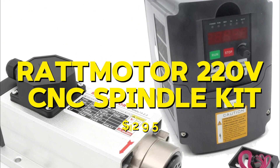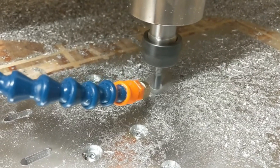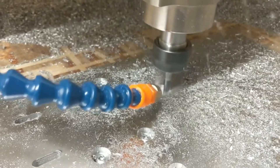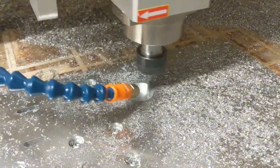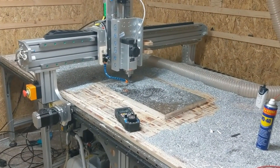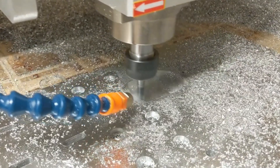Next, we have the RATMOTOR 220V CNC Spindle Motor Kit, which costs $295. This spindle motor kit comes with everything you need to get started, including a 220V spindle motor and mounting bracket. The spindle operates at 2.2kW and can reach speeds of up to 24,000rpm. During my testing, the RATMOTOR performed exceptionally well with a variety of materials, including wood, plastic, and metal. It was powerful and reliable, making it a great option for more demanding projects. The pros are its power, versatility, and complete kit. The cons are its higher price and the complexity of setup for beginners. Overall, it is an excellent choice for those who need a powerful and versatile spindle.